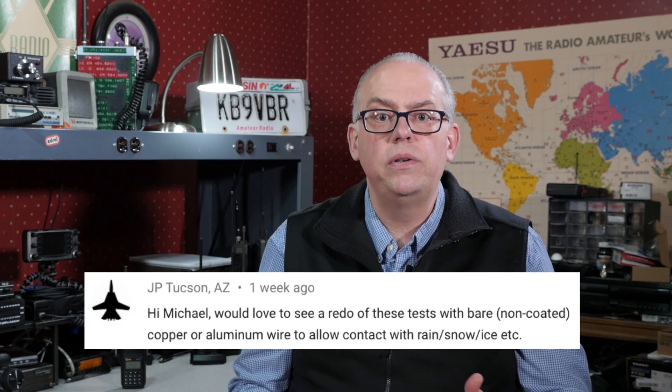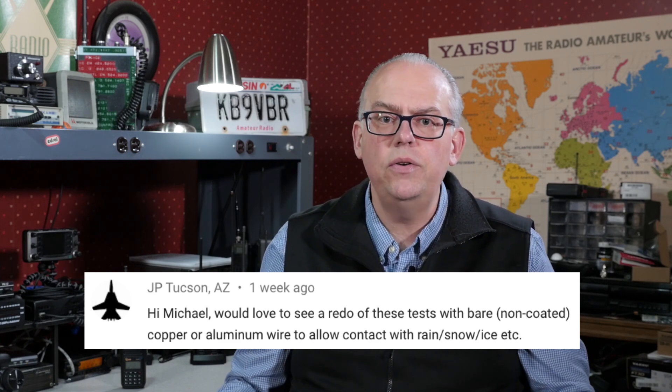I'm going to put a link to this book in the video description below. Reading through it, I think it really is an invaluable resource to the portable operator, and I'll probably refer back to it again in the future. JP mentions he would love to see a redo of these tests with bare or non-coated copper or aluminum wire to allow contact with the rain, snow, ice, etc. I'm not done with this subject — I'll repeat these tests with bare wire radials. I have a bunch of aluminum electric fence wire that should work well for a radial network. I also plan to test and take readings on other bands, notably 20 and 80 meters, in addition to the 40 meter tests I've done. Finally, I'll also redo my tests in the spring after the snow melts and when the ground thaws, but before the leaves sprout on the trees, so you can expect a follow-up report later this spring.